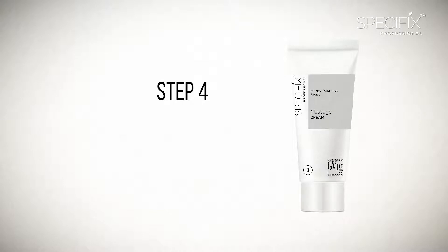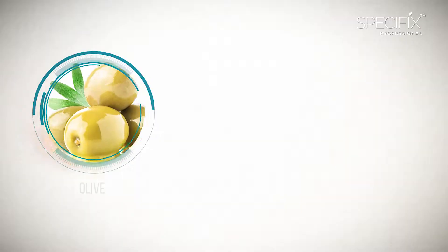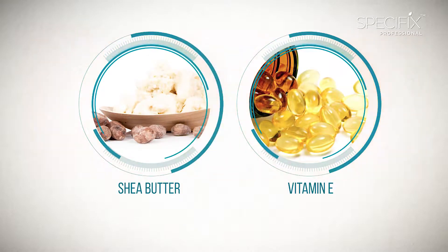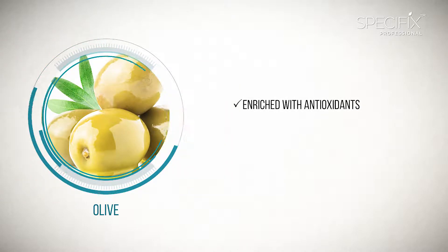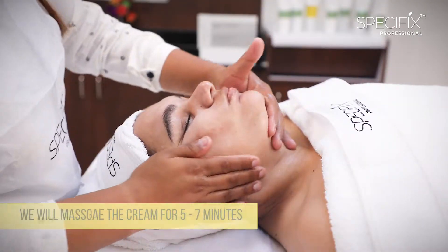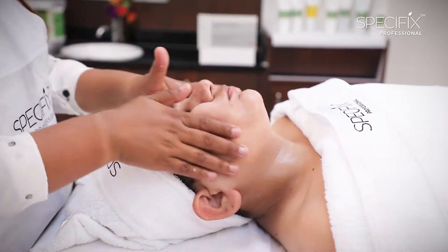We now move to Step 4, which is Massage. For this we use Men's Fairness Massage Cream. This cream is formulated with Olive, Shea Butter and Vitamin E. Shea Butter and Vitamin E provide deep skin hydration and cellular protection. Olive, which is rich in antioxidants, helps to fight free radicals and prevent premature aging. Massage with this cream for 5-7 minutes improves blood circulation and makes skin look youthful and radiant.